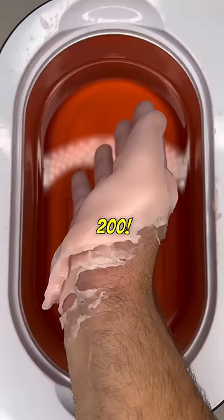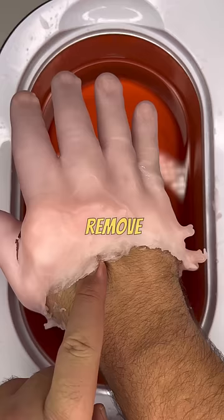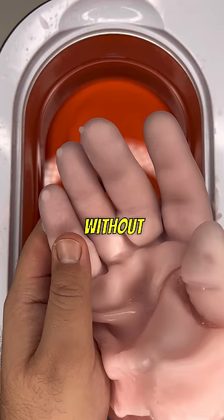As you can see, it looks absolutely crazy. The wax is so thick. I'm going to try to remove my hand without damaging the wax mold.